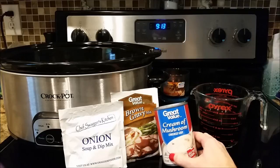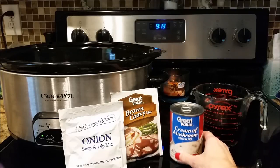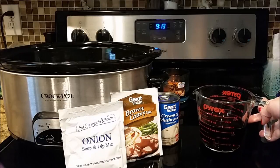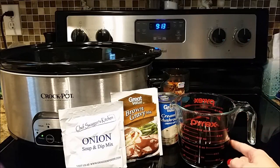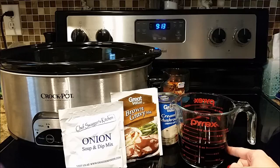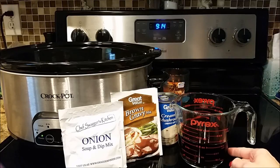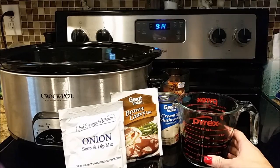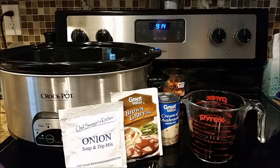You need a can of cream of mushroom soup — I just like to use anything that's cheap, especially for these Crock-Pot recipes. And you need eight ounces of your cola. I use regular brand name Coke. I've used Dr. Pepper before. I do a really good pulled pork root beer Crock-Pot recipe I'm going to share later too, but I always use Coke in this recipe. You also need a four-pound roast — it can be bigger than that.